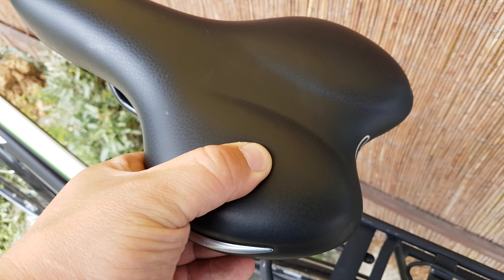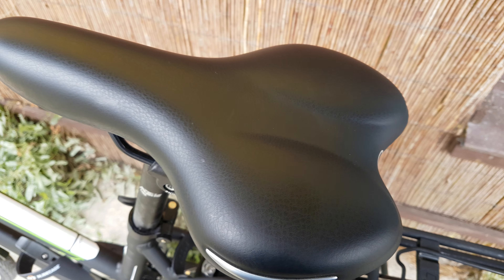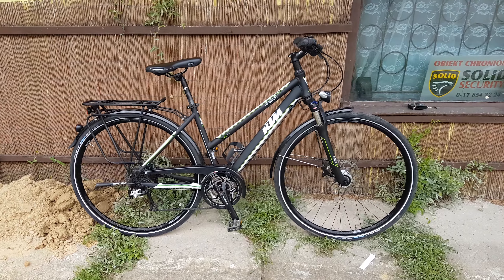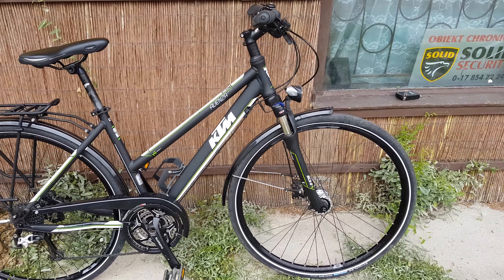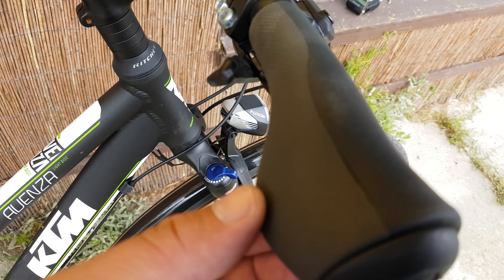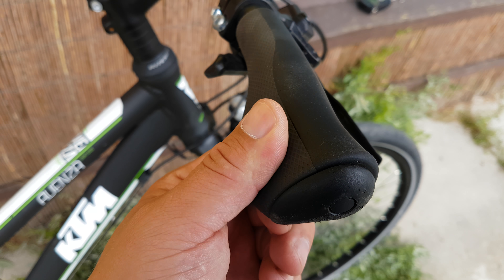Celery Royale saddle, very soft and comfortable. And on the other side, Auenza branding. I like these grips — these are pretty comfortable.